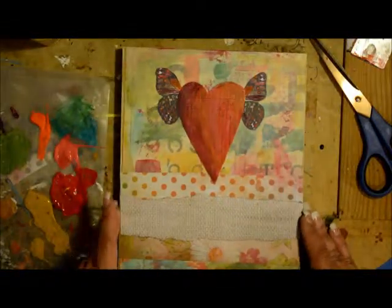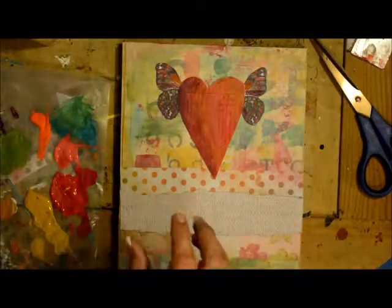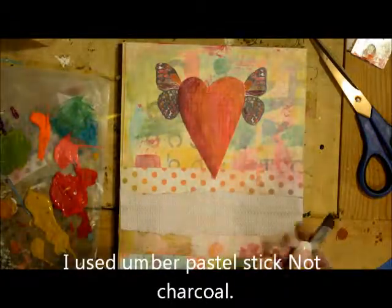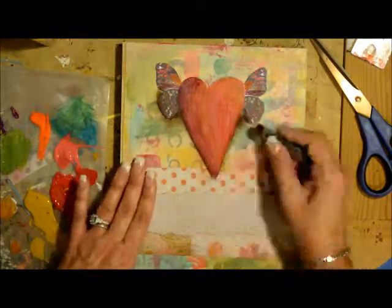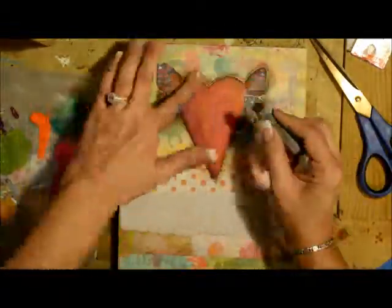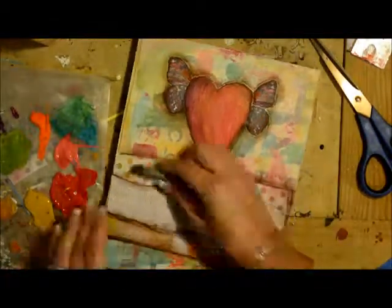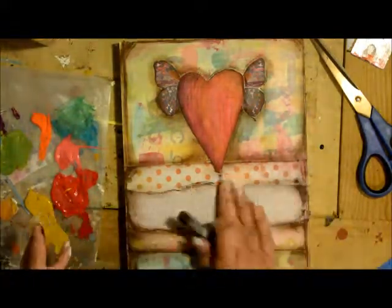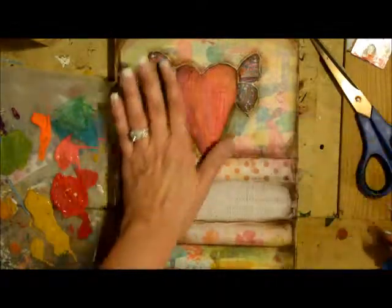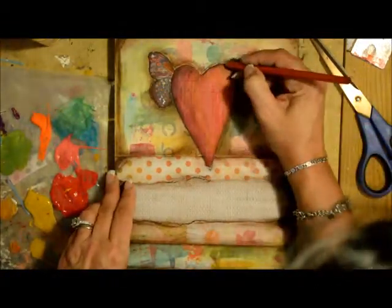Now what I want to do is start our aging process. I am taking my charcoal — this is umber — and I'm just going to start going around my edges. I've gone over my piece with the umber, and now I'm going to go back in with my charcoal pencil, a sharper one, and just add some further dimension with the black.